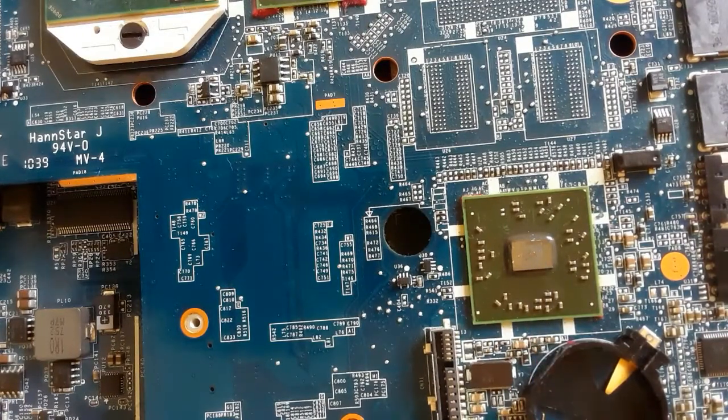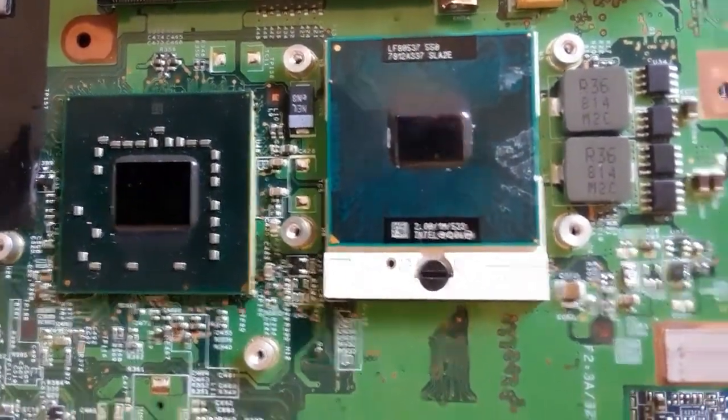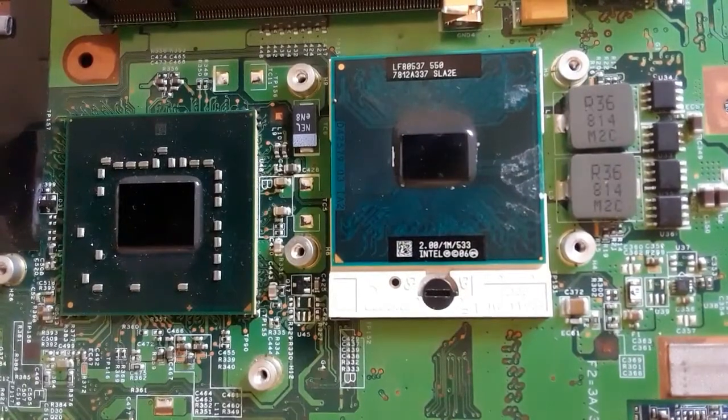So in every motherboard there are four big chips: the CPU, the North Bridge, the graphic card, and the ICH.